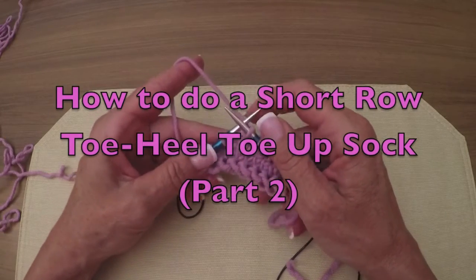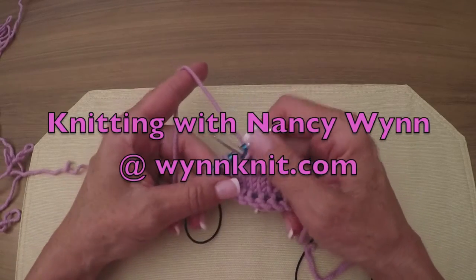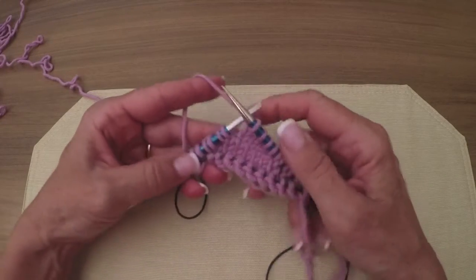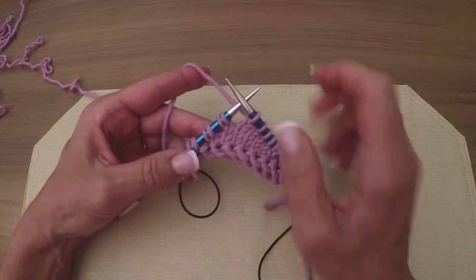Hi, Nancy here, and I'm back to show you how we're going to continue on with our short row toe for our sock. We've worked across our four stitches, and now we've come to the twins - the three sets of twins.